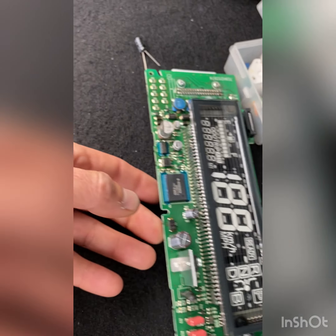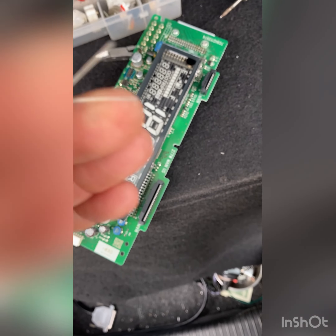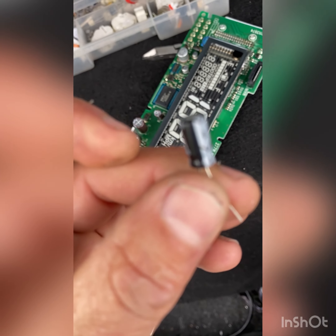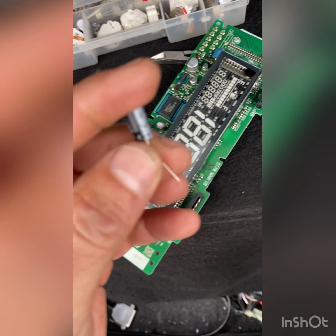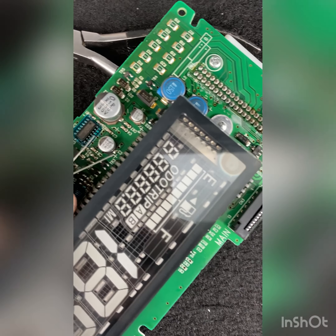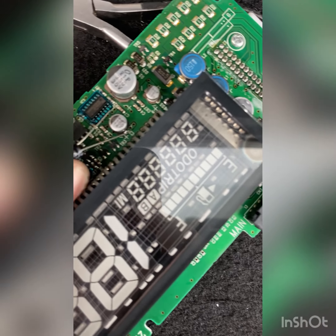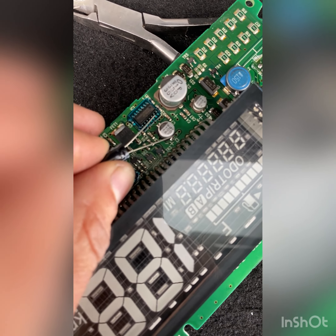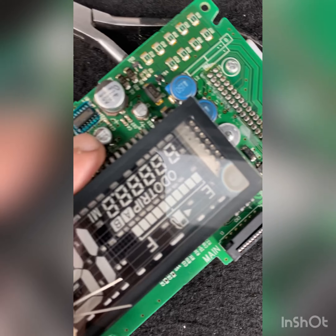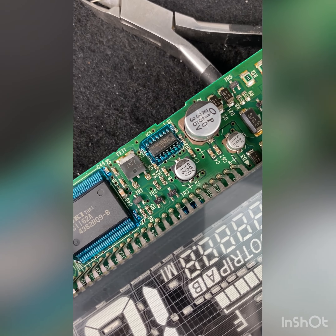The way to fix it: you need to buy this little filter capacitor and solder it here in this area like this. You don't need to remove the old one if you don't want to — just leave it there.